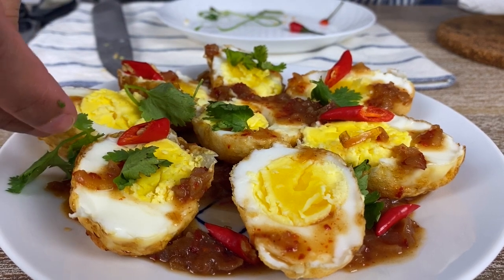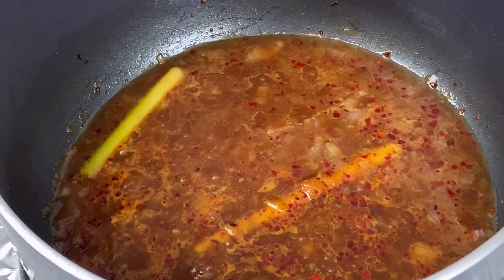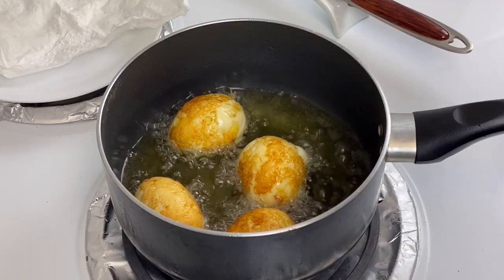Welcome back guys! Today we are doing a very interesting dish called sun-in-law eggs. Now there are many legends around why the dish is called sun-in-law eggs — very funny, interesting stories, so I'll just leave it for you guys to find out. This is a Thai dish and is one of my favorite appetizers to serve for dinner. We're going to prepare a delicious sauce that is sweet, savory, balanced, and tangy, served over crispy eggs. It's very easy to make and surely a dish to impress your guests.